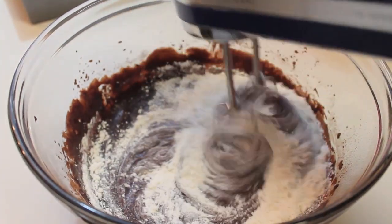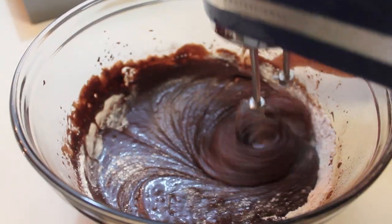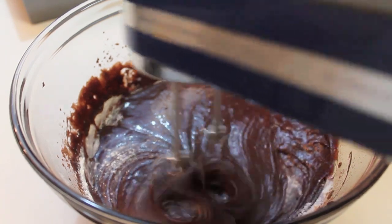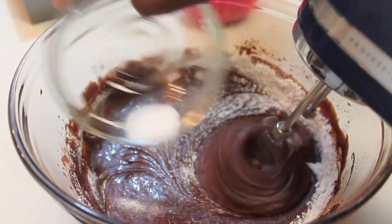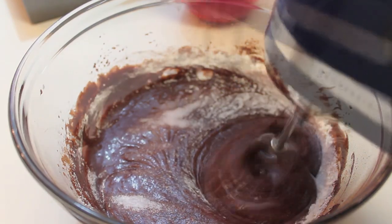Now we're going to gradually start adding in our all-purpose flour. Gradually add it — don't add it all at once. And I almost forgot to add my salt, so I'm going to add it in at this time.